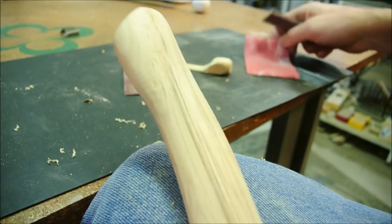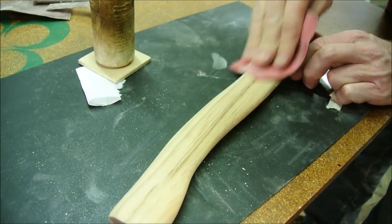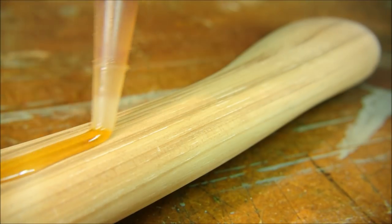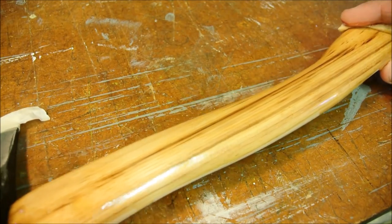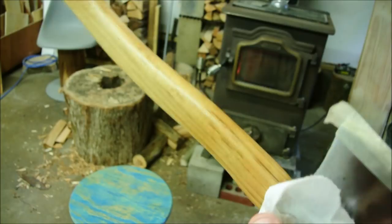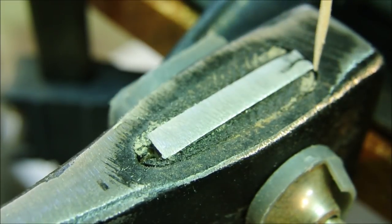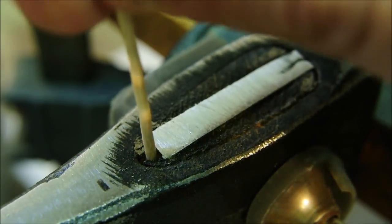I'm using 100 grit and then I'll finish with 220. Not even a slight doubt in my mind — a wooden handle is the best. While the handle dries, let's address the problem in the eye. These ones back here are small enough that I can just fill them with epoxy, but for this one I'm going to ram a hickory wedge in there.